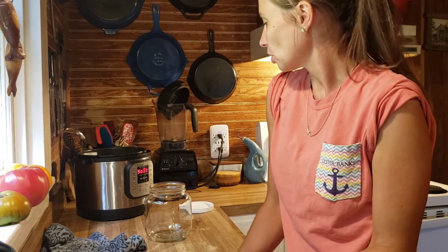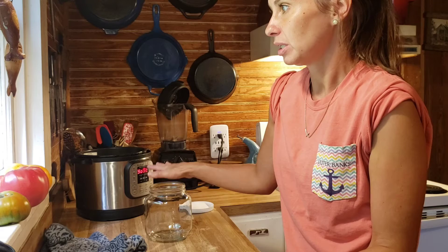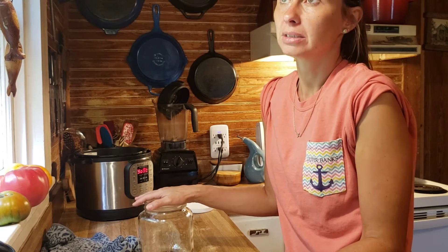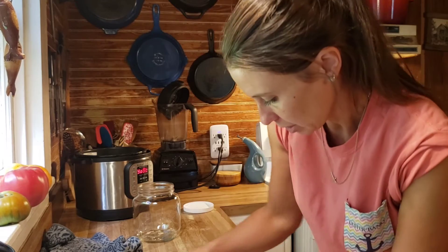A thermophilic culture is for things that heat up to a higher temperature — that's where 'thermo' comes from. I use mesophilic culture for cheddars, Colbys, Havartis, and Gouda. But if I'm making Asiago or Parmesan, I can use my yogurt whey as a thermophilic culture — just putting that out there, though it might not pertain to very many of you.